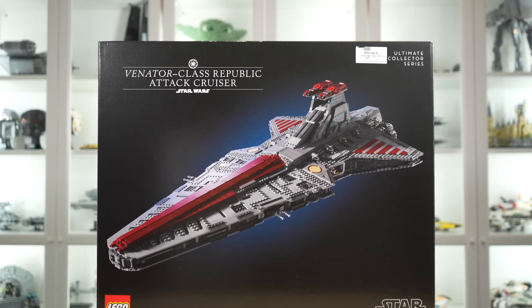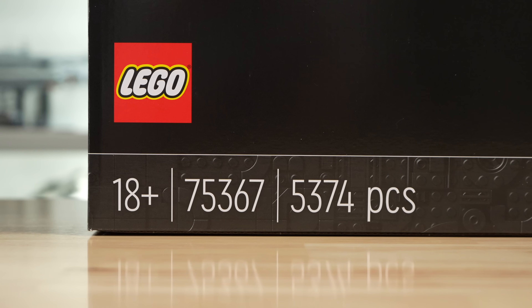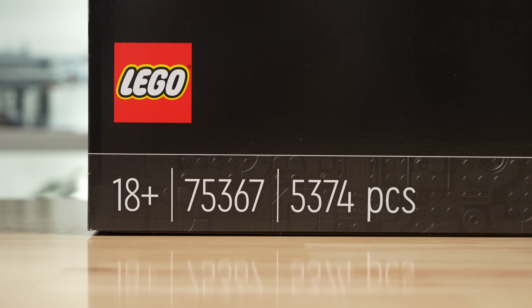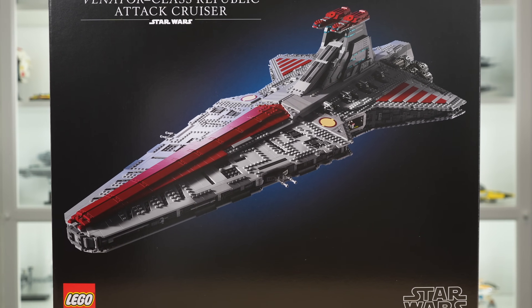Hello and welcome to my review of the LEGO Star Wars UCS Venator Class Republic Attack Cruiser. The set number is 75367, and if we take the three out of the middle, that is actually Captain Rex's CT number, a minifigure that is aptly included in the set. We have 5,374 pieces, and the retail price on this thing is a whopping $650.